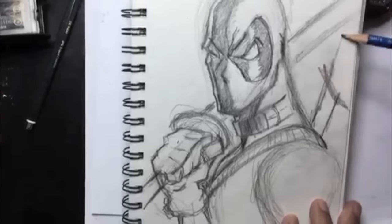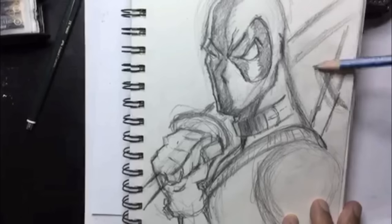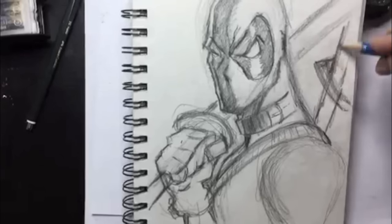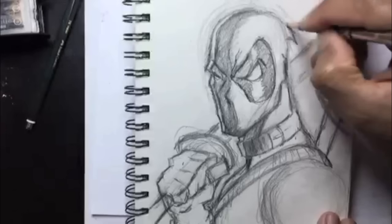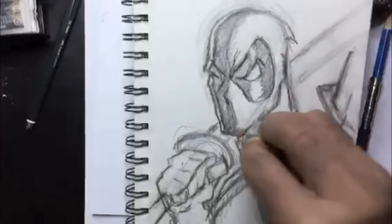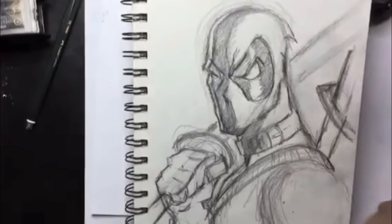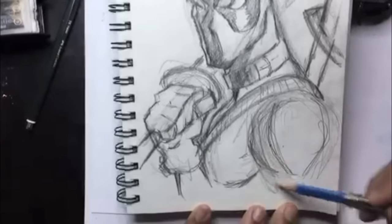For his sword coming out of his back — he has two swords — I'm going to draw the one still attached to the sheath on his back and make it a rectangular sword guard. I have to go back and change the one he's holding too, since it currently has a circular guard. Just look at some sword reference online. Almost forgot the tip on the back of his mask — he's been drawn both ways, with the tip and without, so draw it however you want.